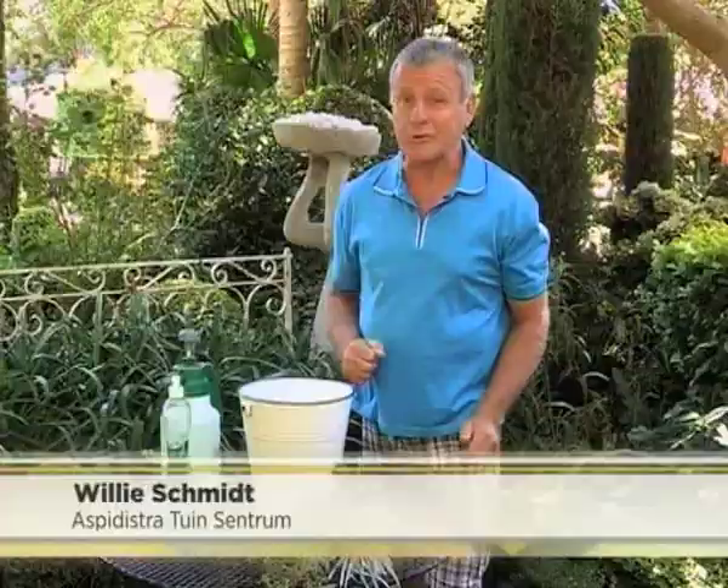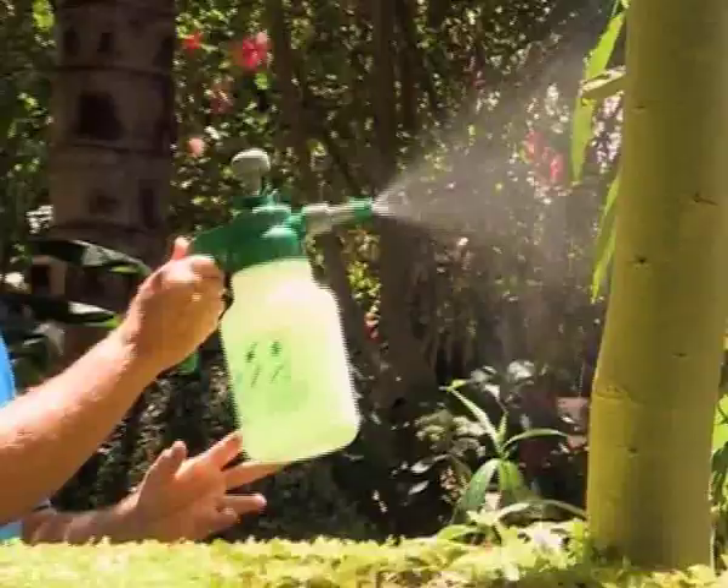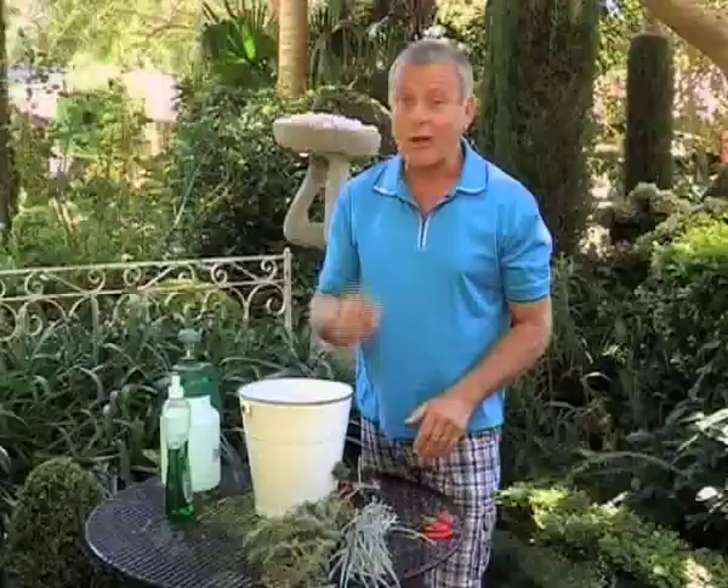Tuinmaak is so lekker, maar het gaan ook gepaard met ongewenste besoekers wat ongelukkig hok geslaan moet word. Nou, vandag gaan ek vir julle 'n baie makkelijke organiese resep geef om 'n spuitmiddel aan te maak om hierdie ouwens te beheer.